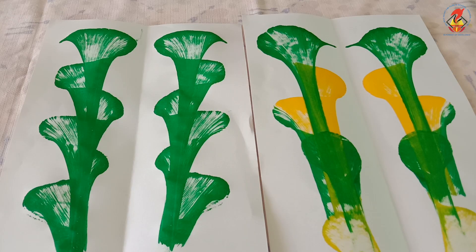Children, there is no wrong way to do pull string painting, so experiment with different color combinations and string patterns. Repeat the painting process — place the string between the folds of paper and then pull it out. I hope that you enjoyed the activity. See you in the next class, bye bye!